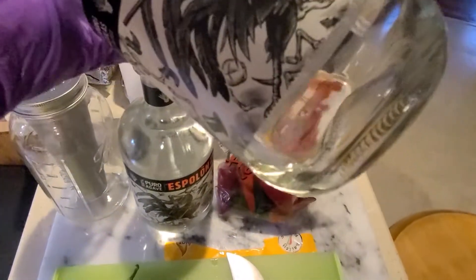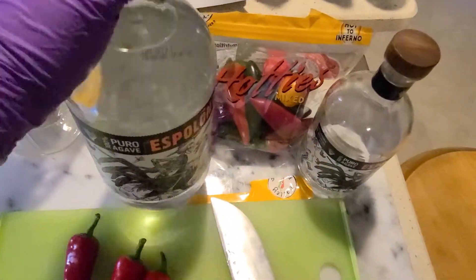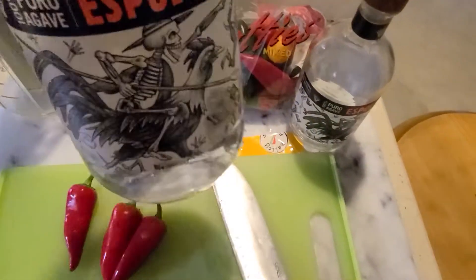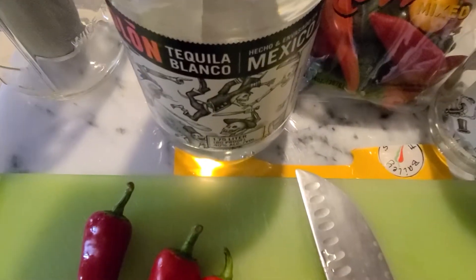As you can see, I am running out. So I went and got myself the bigger, better Esplan. Looks like I got a gallon here — 1.75 liters, my bad. 80 proof, good stuff.